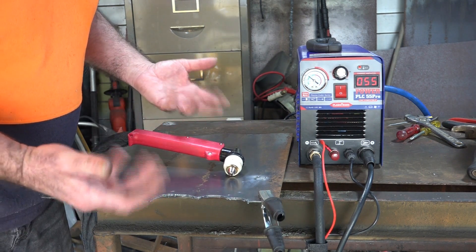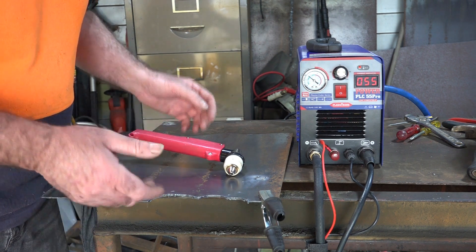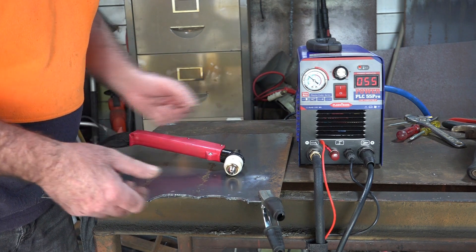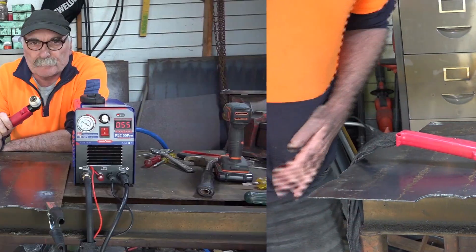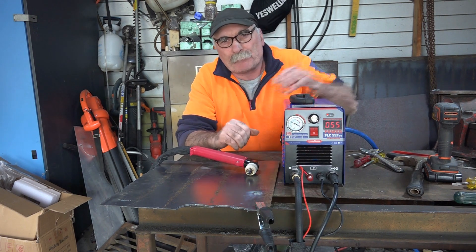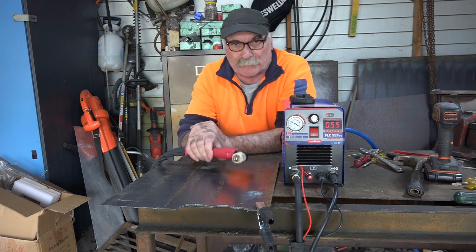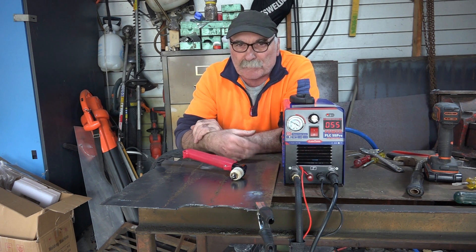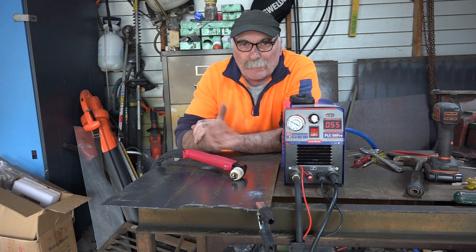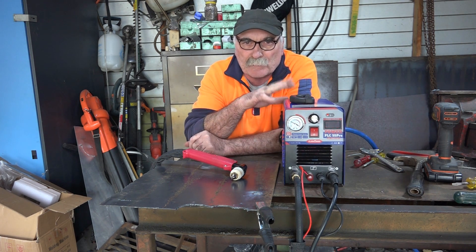So there you go guys, that's my tip for the day for what it's worth. Make sure you know what bloody voltage you're running your machines on before you start pulling torches to bits and stuff — and wasting two hours of your life. Before you go wasting half your life changing consumables, mucking around with your torch, checking all your leads, electrocuting yourself, and pulling the guts out of your machine — just make sure you're running it on the right voltage. If you've got a choice, run it on 220, 240, because what I've just showed you here is a huge difference.